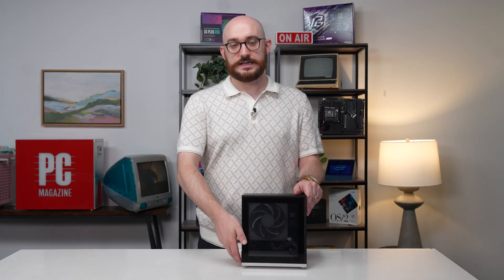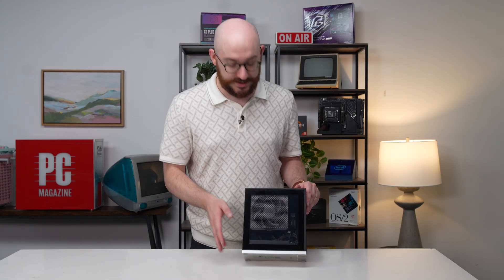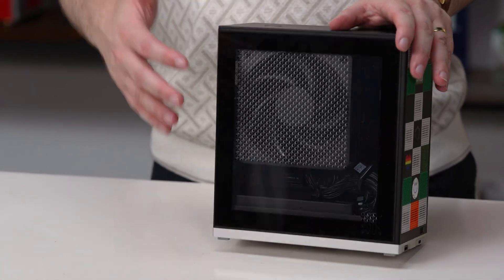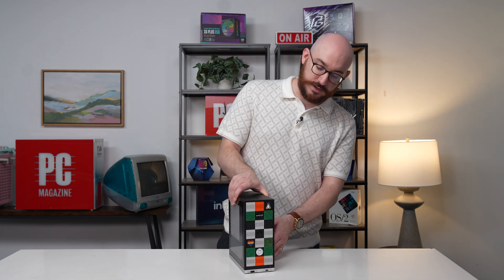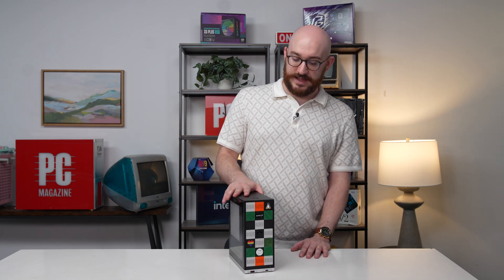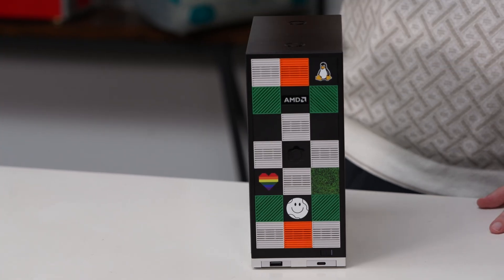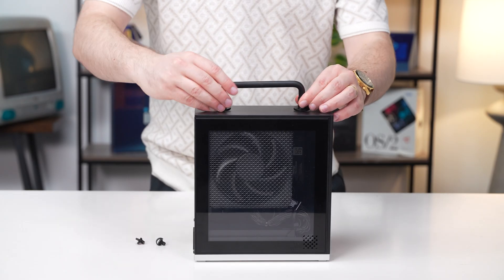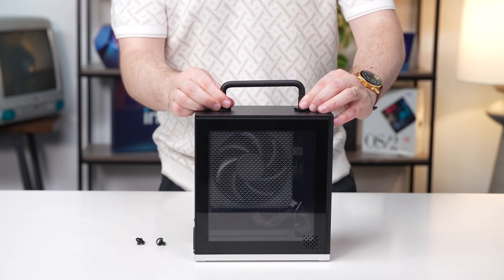One of the other fun customization options is the side panel — an optional order, not a huge deal, and there's not a ton to look at in there, to be frank. It's a pretty minimalist system, no fun RGB lighting or anything, but a clear panel is usually more fun than a solid black panel. And finally, you can put a handle on the top as well, which makes it easy to carry — and that really goes a long way in enjoying this thing because of how small it is.